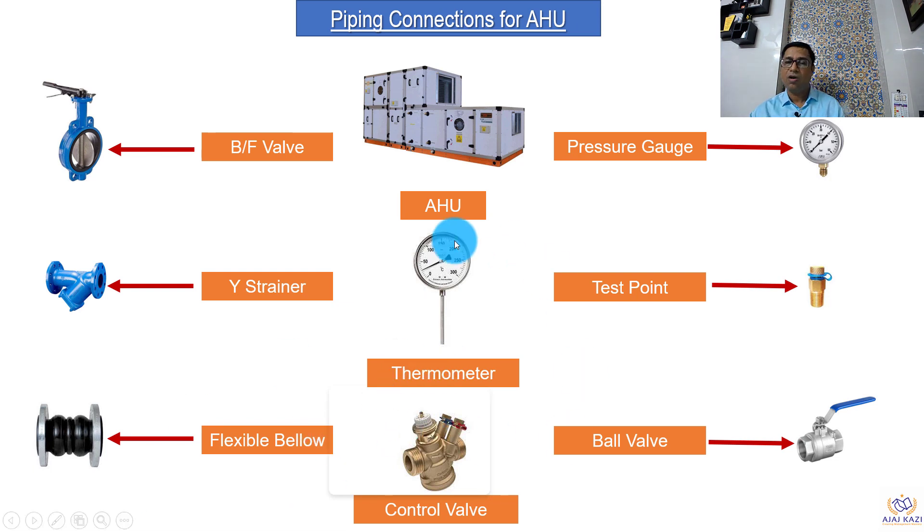Control valves — there are a lot of valves available, but one commonly used is the pressure independent control valve. Pressure gauges to measure the pressure. Test points — if the pipe size is lower than 50 mm, it is difficult to insert a thermometer, so these test points can be used to check parameters. Ball valves are another type of isolation valve, and we will see how they are used.